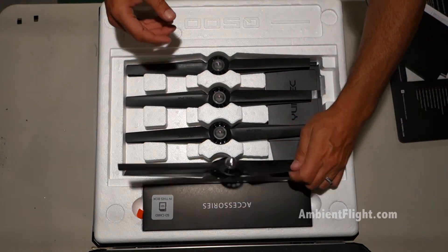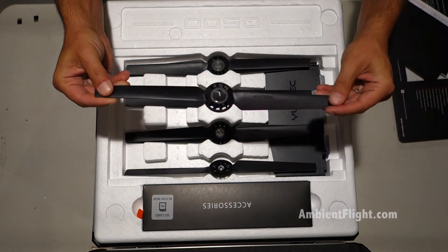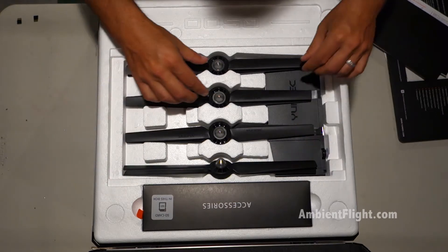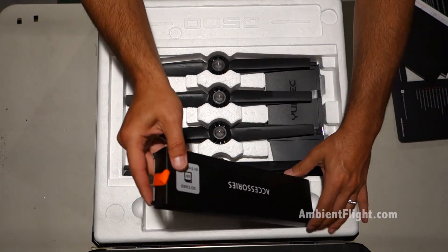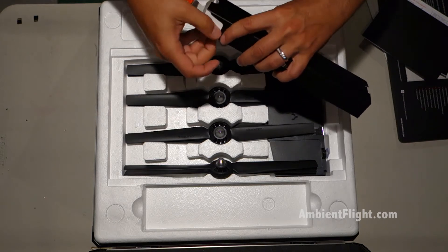Some props. A few spares it looks like. These are not carbon fiber, they're plastic. There's accessories in here.